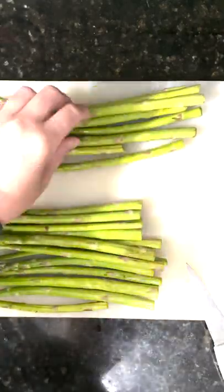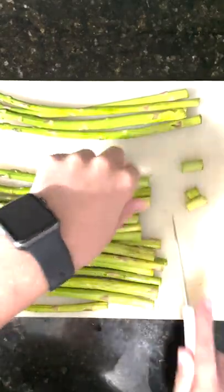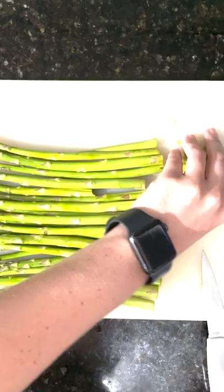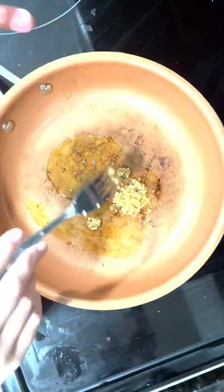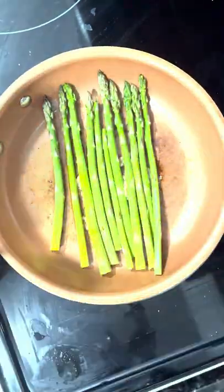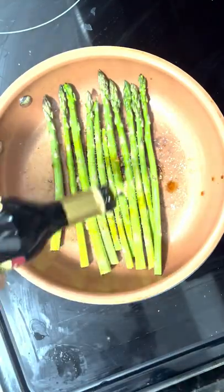Start by cutting off all the ends of your asparagus. Next, put some olive oil and garlic in your pan and throw the asparagus in to start sautéing. I also like to add a little bit of salt, pepper, and garlic salt, as well as balsamic vinegar.